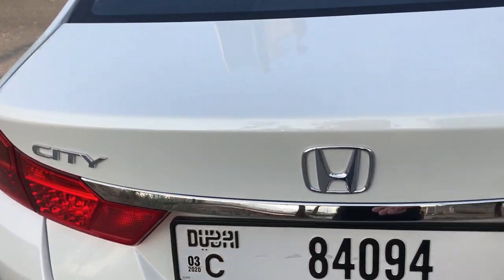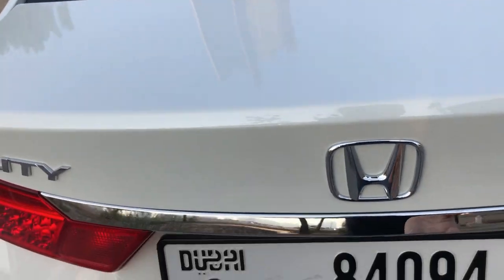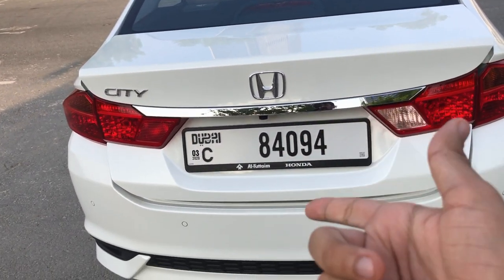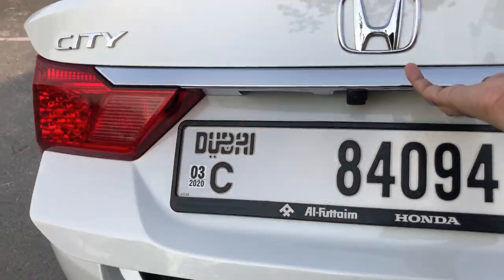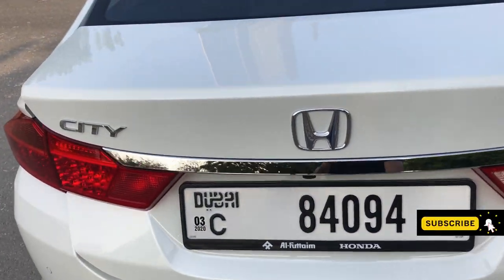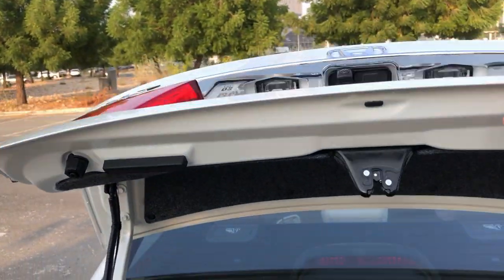Opening the boot — it can be opened using the button or the key, so you can use whichever. One thing to note is there is no spring action on this boot, so you have to lift it all the way to open it. And when you want to close it, there is a very loud noise as it doesn't have that spring action to resist the downward action.